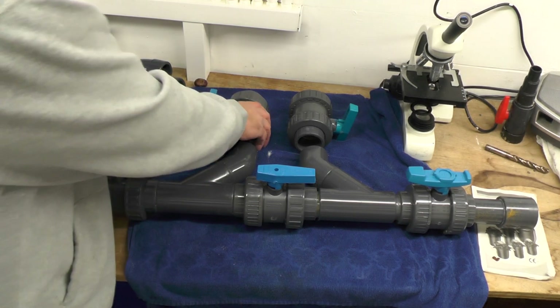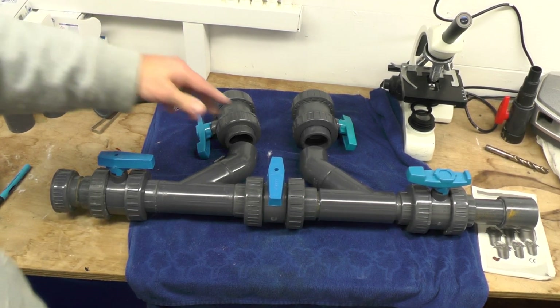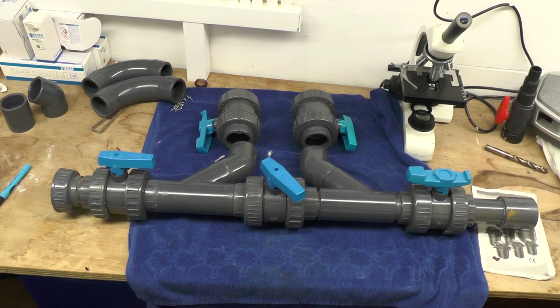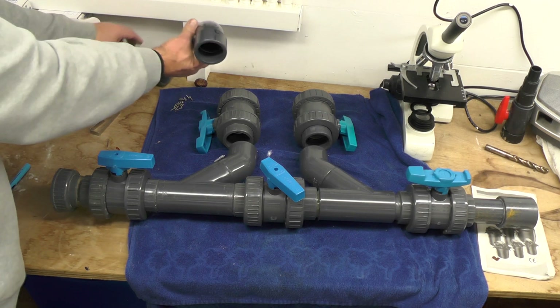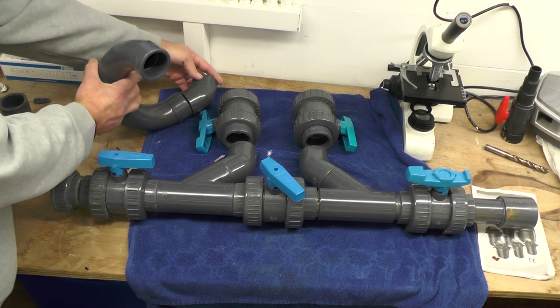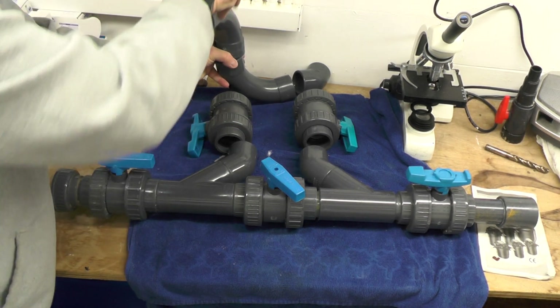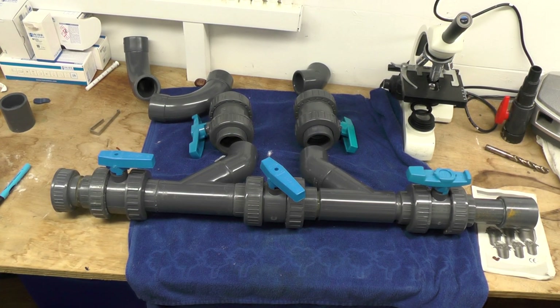If we need to bypass it, basically close that one, close that one, close that one, open that and it will bypass straight through back to the pond. If I want to use the heater, just open that, open that, close that and it will go to the pump. If I need to change anything, I can crank that to accommodate in between. So that's the branch bypass made. What I need to do next is disconnect the heater, take the pipework out of the unions, put a hole in the wall, fit that back into its place, and then connect the air source heat pump to there and there. That's what the sweeping 90-degree elbows are for — it will come down, across, and take it into the air source heat pump, and then the return will come back the other way.